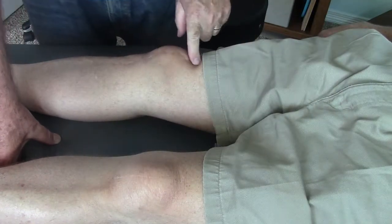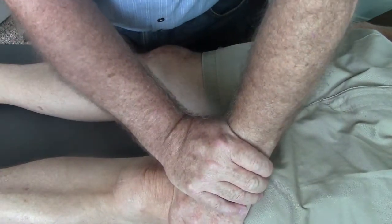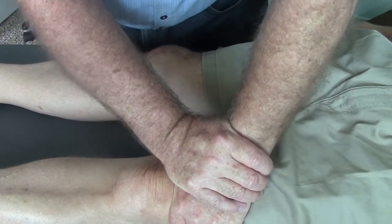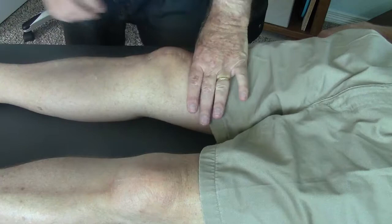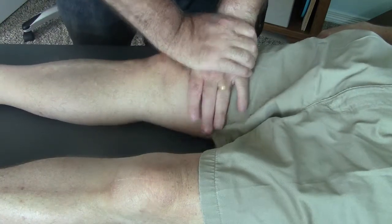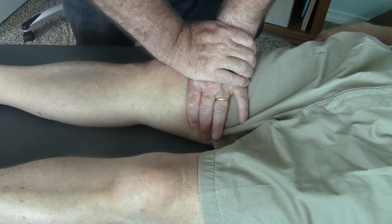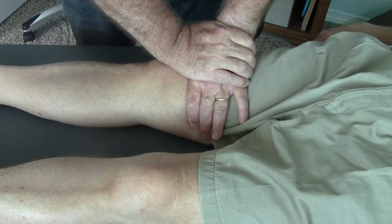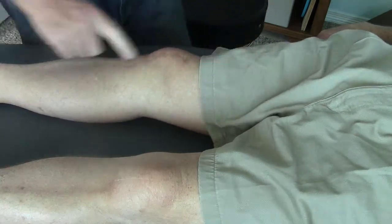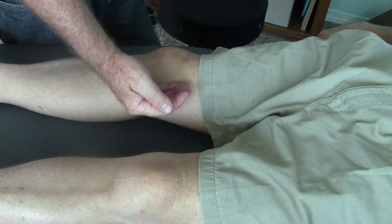The right femur appears posterior. The left femur I can take up the slack and then spring it — there's a little bit of forward spring and a recoil. On the right side, I can't really take up the slack, and I'm pushing with the same amount of force as I did on the other side. Trying to spring it and there's no give, so it behaves as though the right femur is stuck in posterior glide.